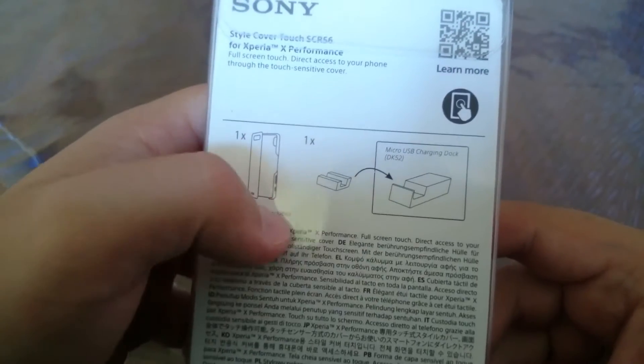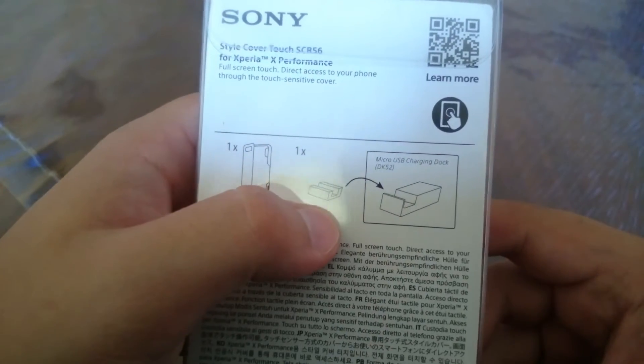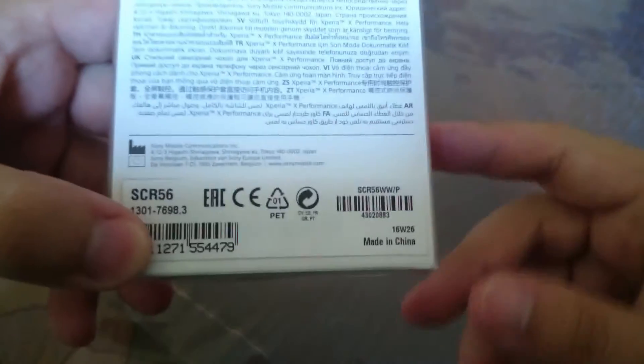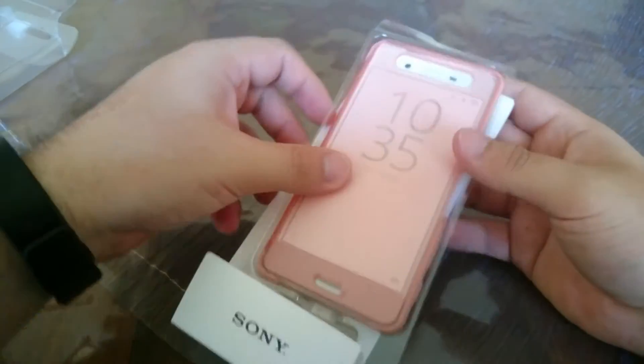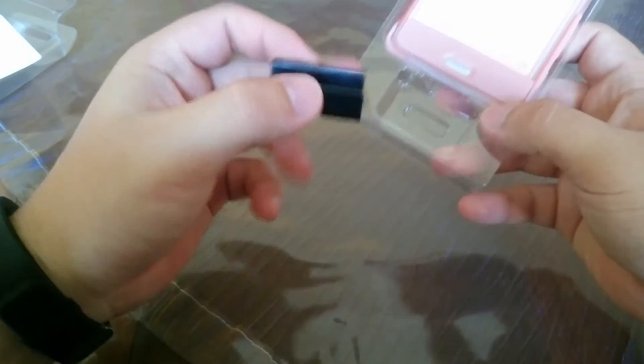This adapter for the DK52 is a charger dock, and this is the adapter that you can use for charging. Here are the specifications — CRS 5060, the European version. I bought it from Amazon Germany. Let's open it up — it's already open because my sister accidentally opened it. Here it comes in a nice package. We have the screen protector, and this is just a paper. And we have here our adapter for docking and our style cover.